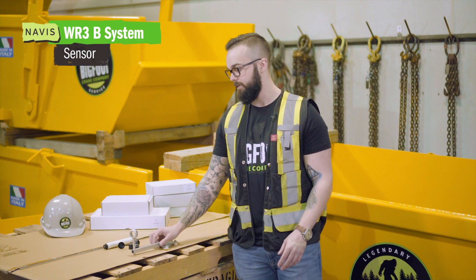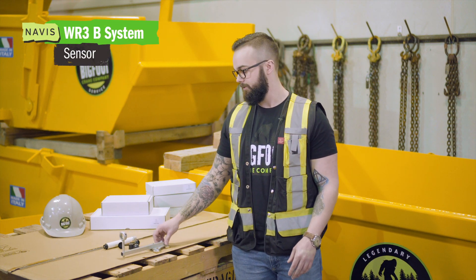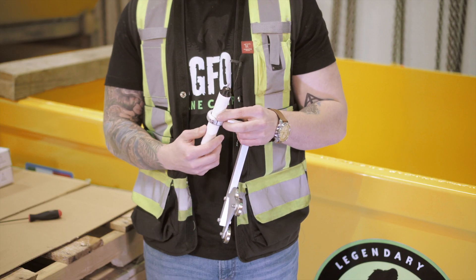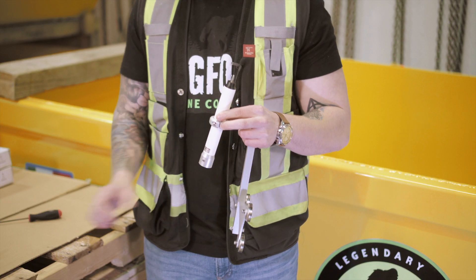Today we're going to be looking at our Navis Windy Anemometer. As detailed here, we are looking at three main components of your anemometer. The sensor installs in the bracket and then you're going to fasten it down with an allen key.